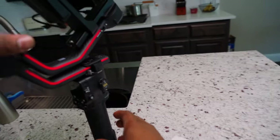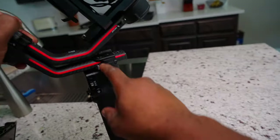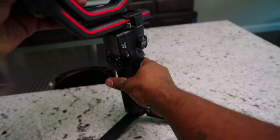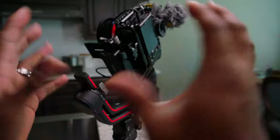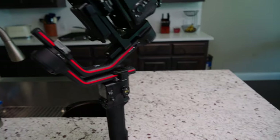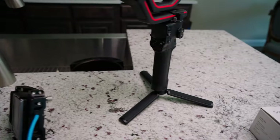The tilted one works on here, but it doesn't work — if you watched my last video, there's a piece right here that it hits, so it's not able to turn completely all the way 360 degrees. That was a problem, so I'm only able to use that with the RS2. But I absolutely love having the handle up here because I like to control the grip.